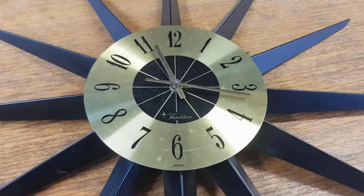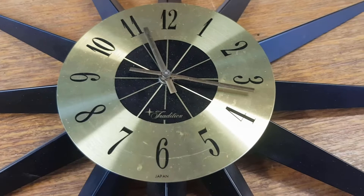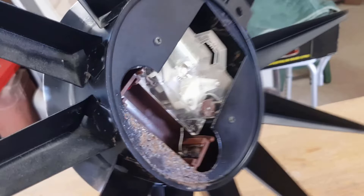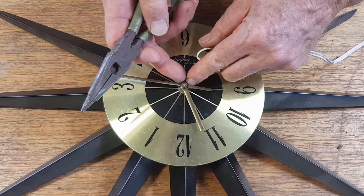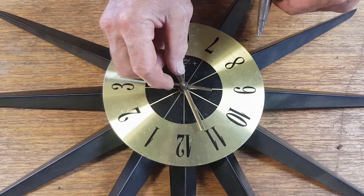What I'm going to do is take the hands off, undo the nut under there that holds the movement in, take the back cover off, and take the movement out to see what's going to be involved in repairing that corroded piece. I'm going to undo this - they normally have just a collar, not usually a nut, just a threaded collar that holds the hands on.